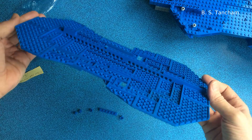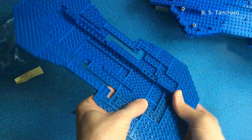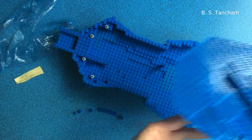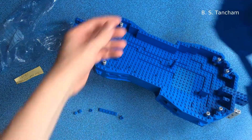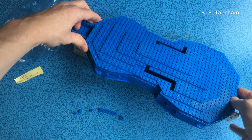It actually takes quite a lot of dismantling before the front plate can be removed, and so to do that and then close up and reassemble and tune up again makes it very time consuming to experiment with different internal configurations.